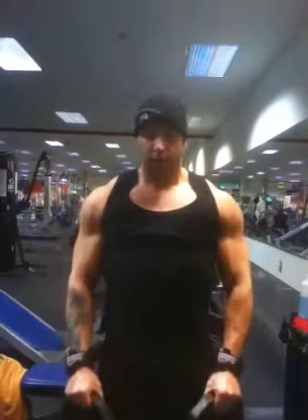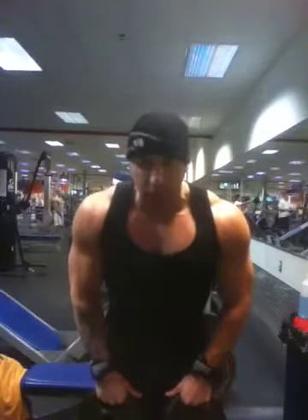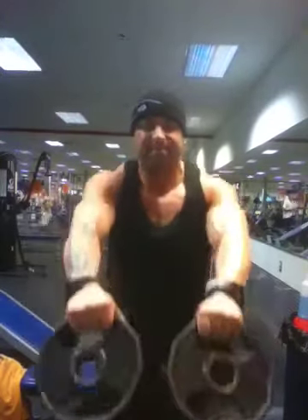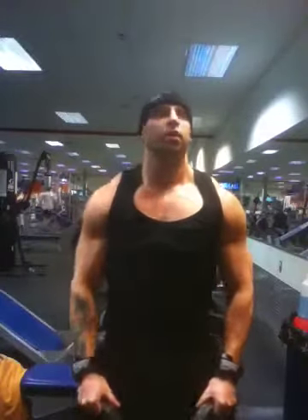Look at that right here. Look at this — make sure you get that burn. Look at the other side.